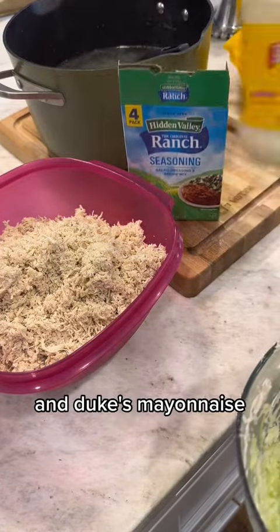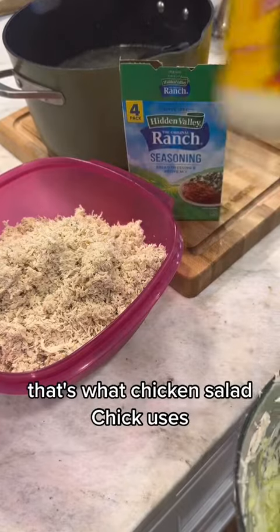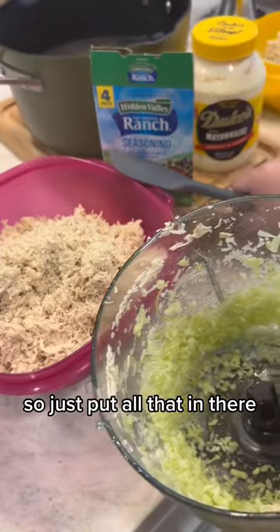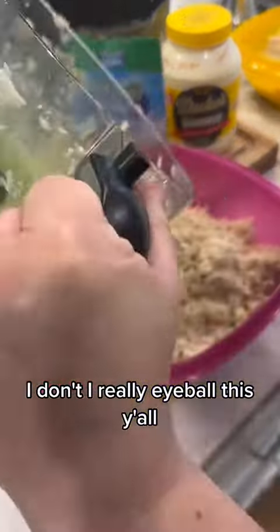Then I have salt, pepper, and two packets of Hidden Valley Ranch seasoning, and Duke's mayonnaise. I love Duke's — that's what Chicken Salad Chick uses, so that's what I use. And of course the celery.